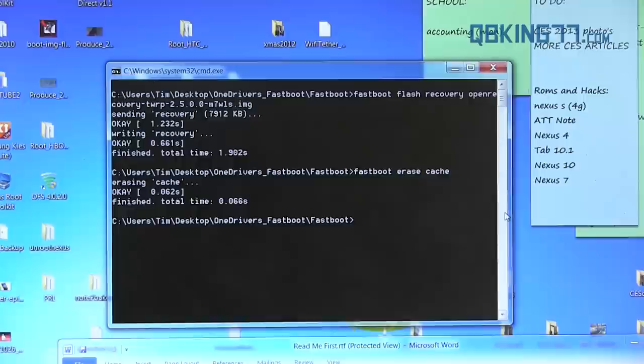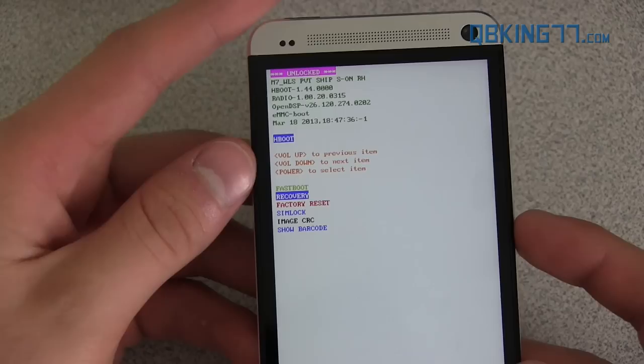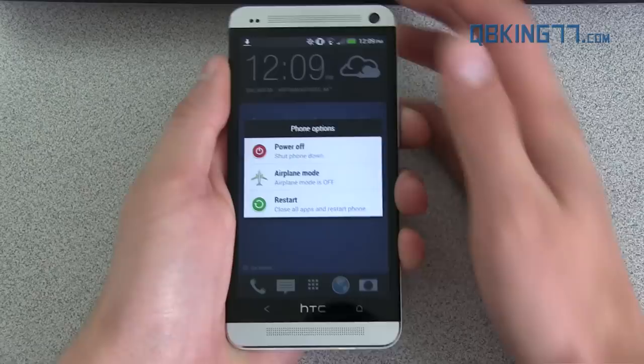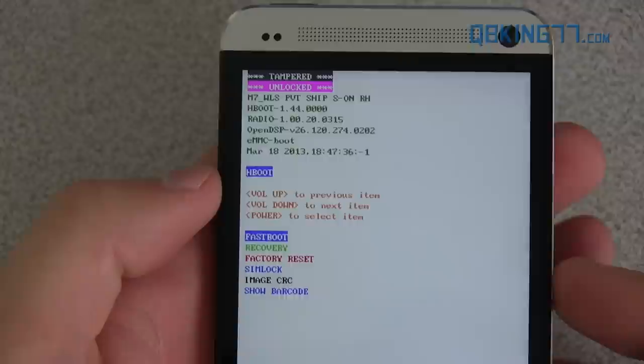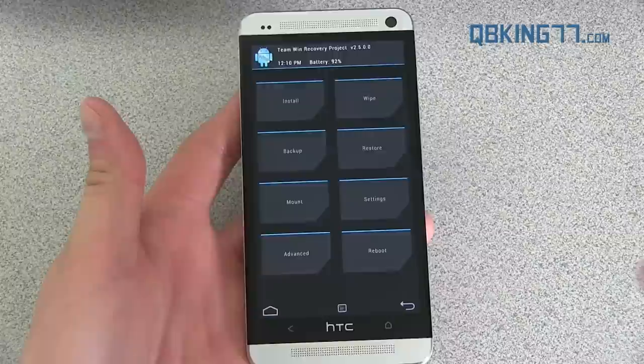We now have TWRP installed on our device and can root it. Go back to your phone. On the bootloader screen, highlight where it says 'bootloader' and press the power button, then press volume down once to highlight 'recovery' and press the power button. That will take us into the TWRP recovery we just flashed. If your device reboots, don't worry — just get back into the bootloader and follow the same process. You'll also notice the bootloader now says 'tampered' because we installed the custom recovery; that's no big deal. Highlight recovery again, press power, and it should say 'entering recovery.' Now we are in TWRP recovery.